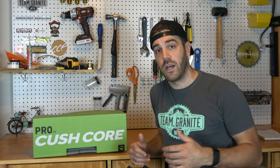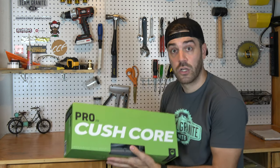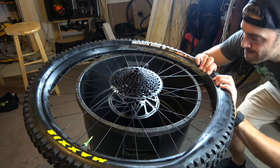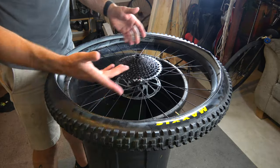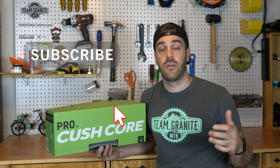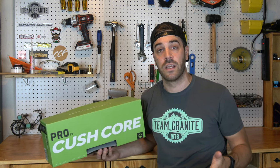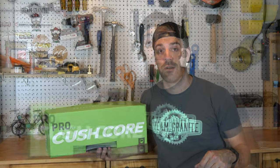What's up guys, Jimmy from Mountain Bike Travel Review here. Today we're going to talk about one of my favorite products as of late — KushCore. Before we jump into it, make sure you smash that subscribe button down below if you're a fan of the channel, and make sure you like and comment. That's really the only way you can support creators like us, and it's greatly appreciated.